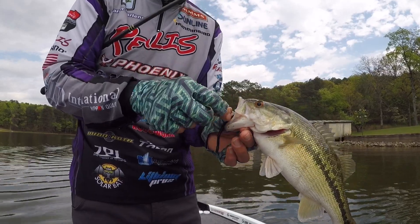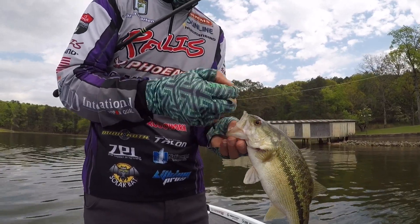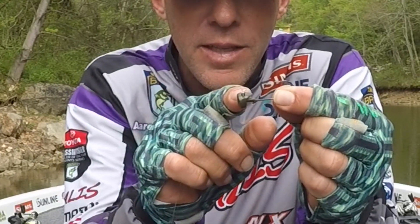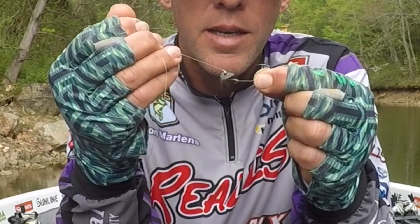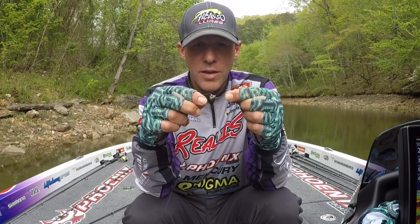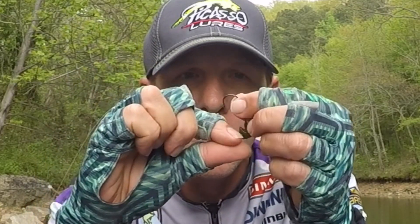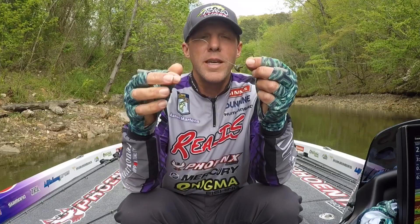The worm stays up. I also have a countersunk line tie here, so it holds the knot in place — the knot never moves forward or back. It can go side to side a little bit, but most of all it doesn't go forward, so your knot doesn't slide forward and you don't lose that cam action. So when the fish eats this jig head, it pops the hook into their mouth. You can see how it works — it's incredible. It works like a dream.